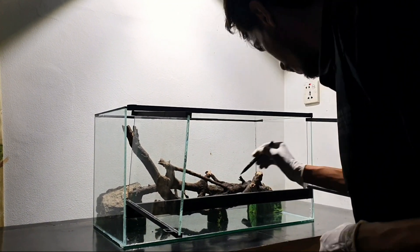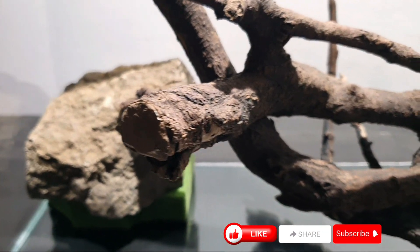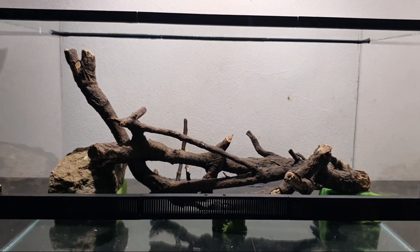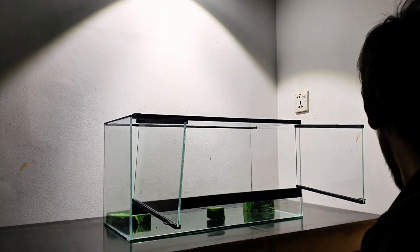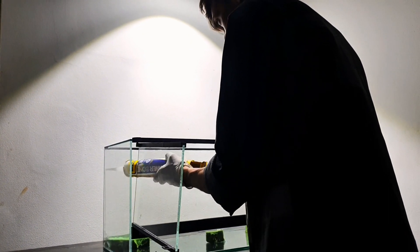Marking the placements of the foam pads will make it easy to glue them down without the hardscape reference on top. Removing all the hardscape elements will make the work easy to glue down the foam pads and prepare the background. I will apply silicone on the bottom marked places to lock the foam pads in, and a generous amount of silicone to the back glass to ensure the spray foam sticks well.